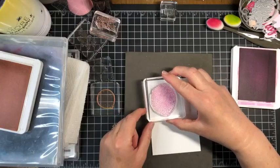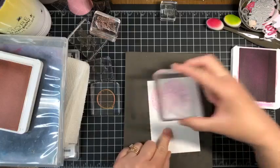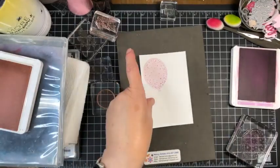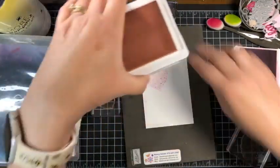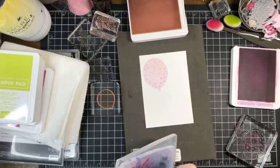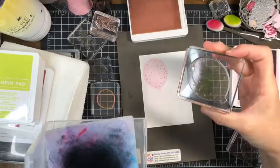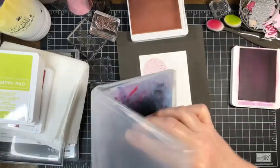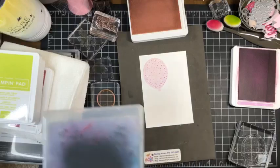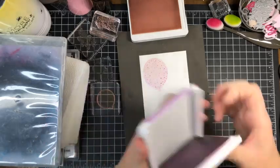While fresh freesia is still open, I want to ink up these little speckle stamps and stamp that right over top of the balloon just to add that little detail. It is important when doing this technique to clean your stamps in between each color. I'm going to move on now to the little baby balloon because we're still using bubble bath as the base, but I'll close up the fresh freesia and bring in berry burst.